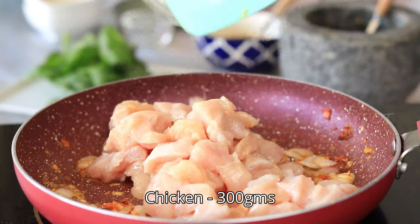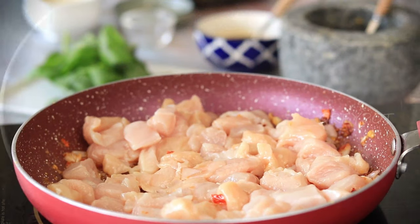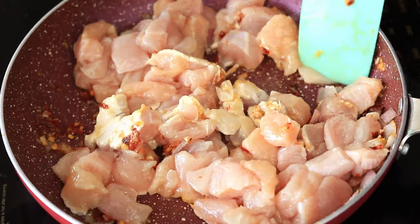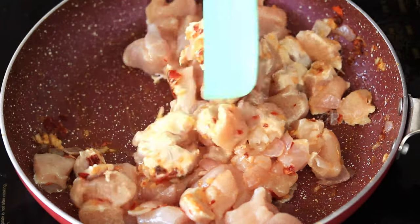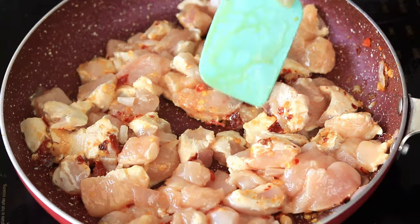Now add the boneless chicken pieces. Sauté and cook the chicken till it turns a slightly golden shade.